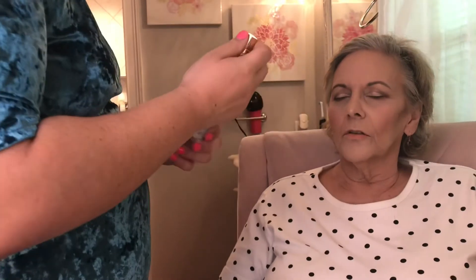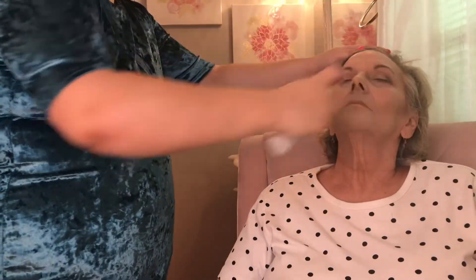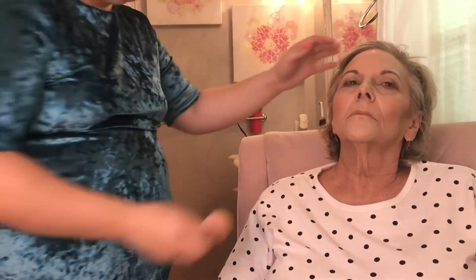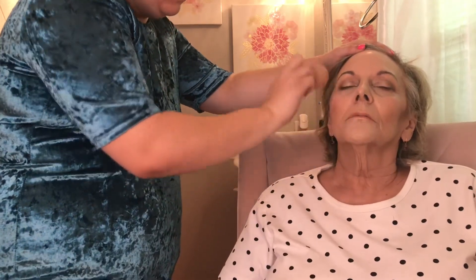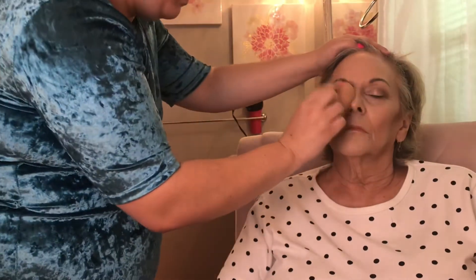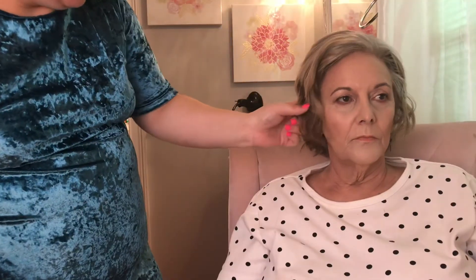Another spritz of mist — and wow, she looks a lot younger! That's the magic of makeup. She's amazed. She says if she had mascara on it would really be something.